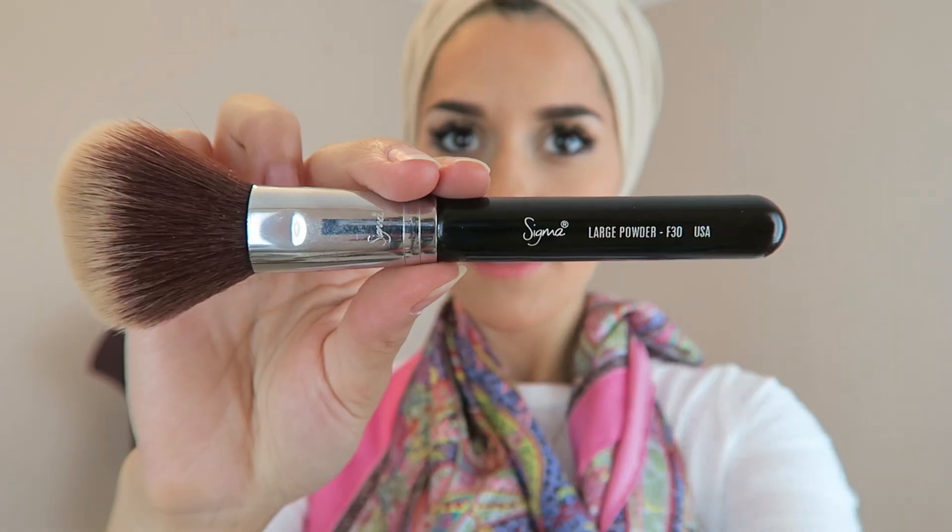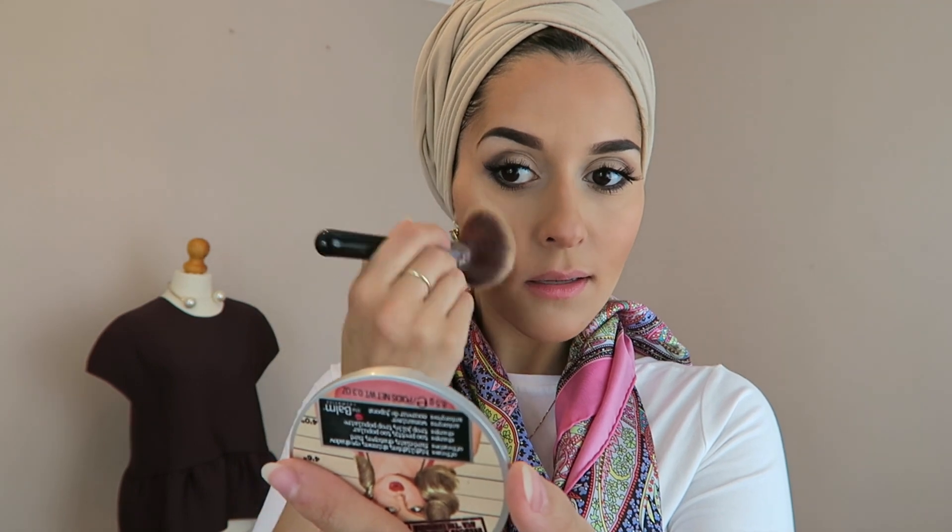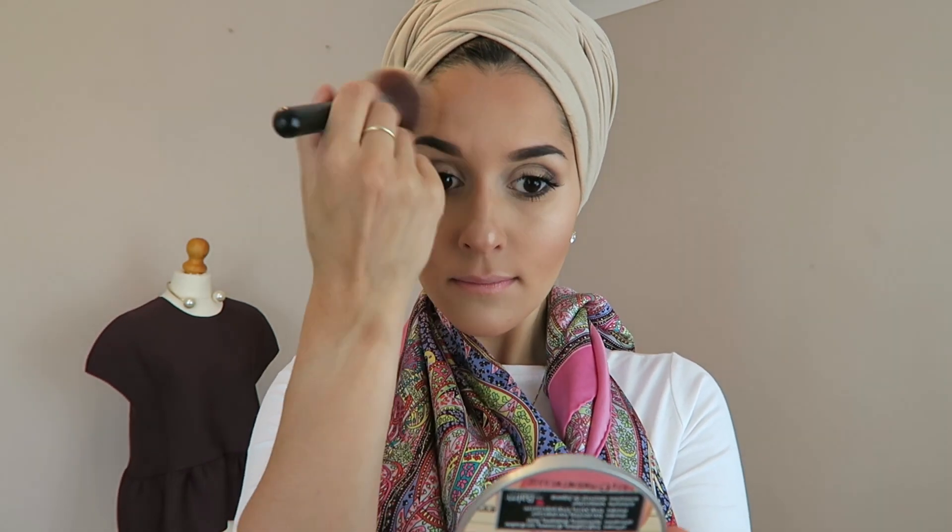This is where the look really comes together. This is the Mary Luminizer highlighter from the Balm Cosmetics — it is my most favourite thing on the planet right now, I got it from Beauty Bee Cosmetics. I've taken my Sigma powder brush and put that along the sides of my cheeks, down the end of my nose, a little bit underneath my lips, my chin, and a little bit on my forehead.